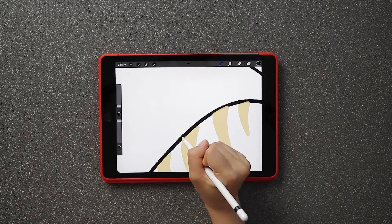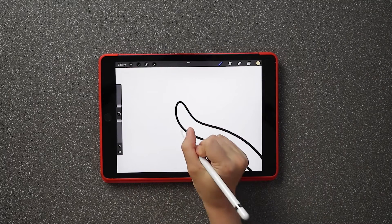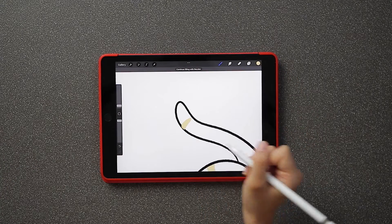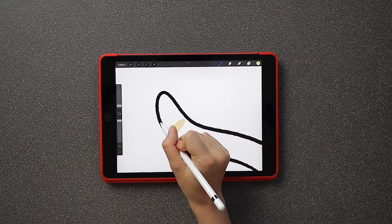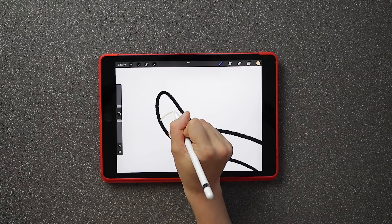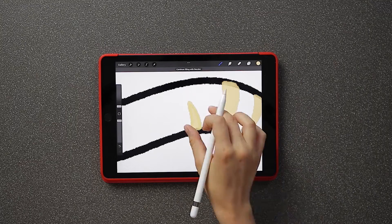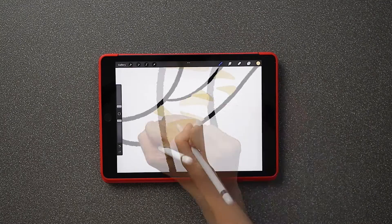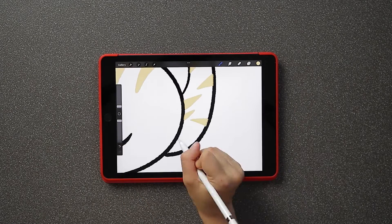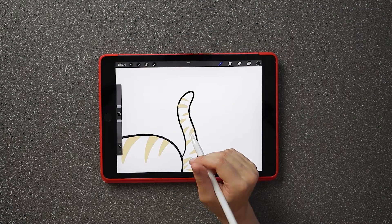Clean up the edges of the cat's body using a black color. Rotate your canvas and add small stripes to the cat's tail. Make sure to create different stripe sizes to add more variation to the cat's body. Clean up the edges of your cat's tail using a black color.